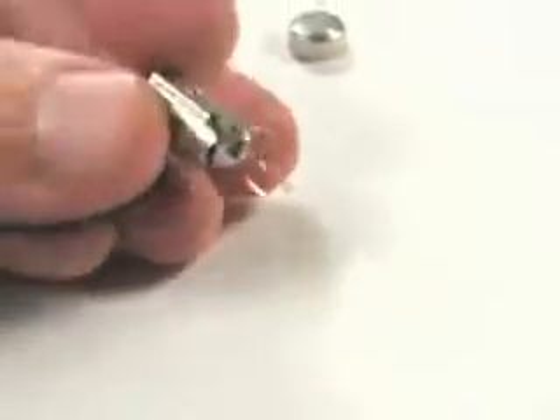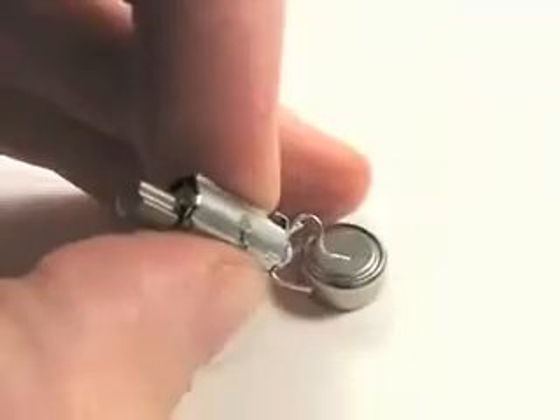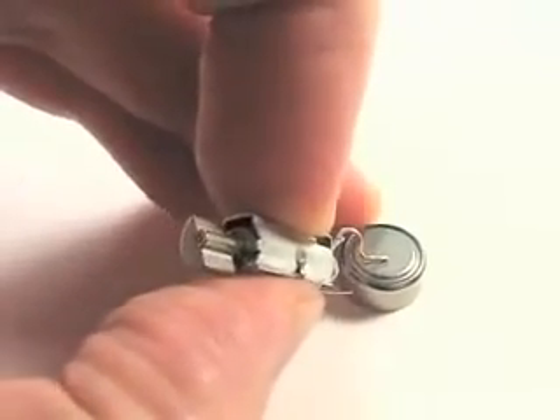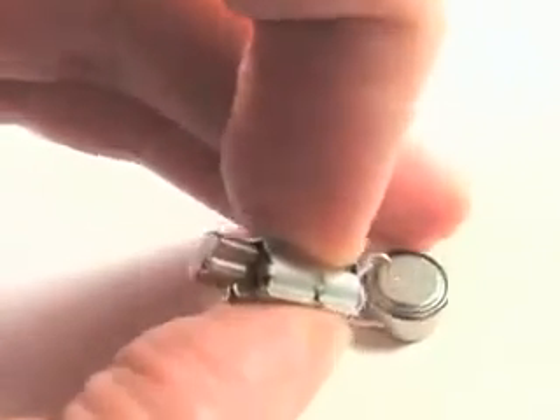Add a couple of wires to the end — you can touch those wires that hook up to the motor terminals right across the terminals of a watch battery, and that makes the motor spin and vibrate. So that's all we really need to get the little motor going.